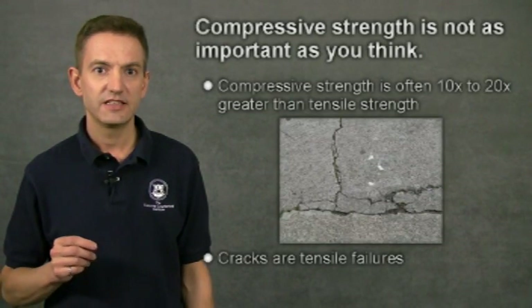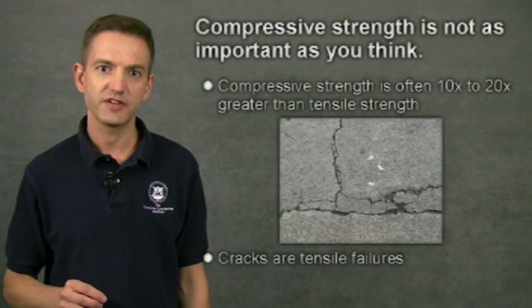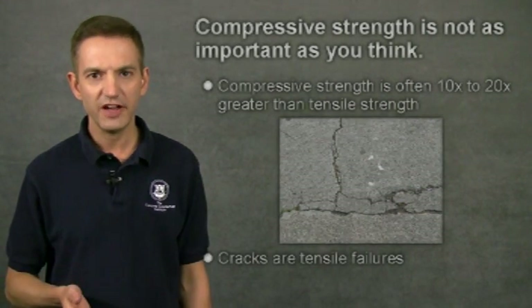So why does this matter? Concrete can have a very high compressive strength — it's easy to make 8, 9, or even 10,000 PSI concrete. But it's the tensile strength that matters. Concrete's tensile strength is 10 to 20 times less than its compressive strength. When concrete cracks, it's because it failed in tension, not compression.